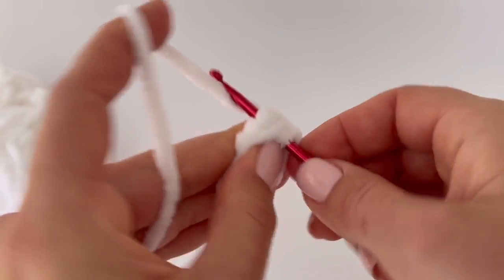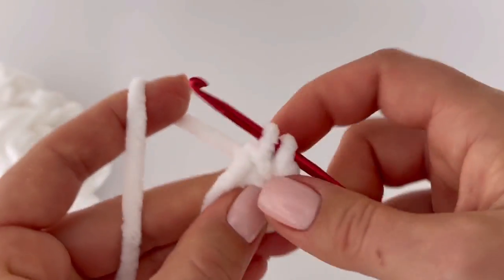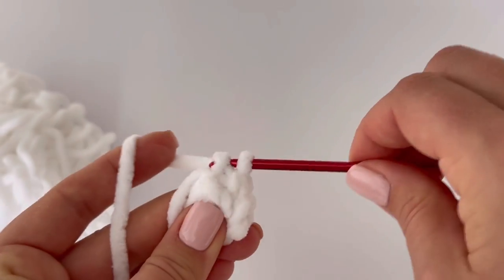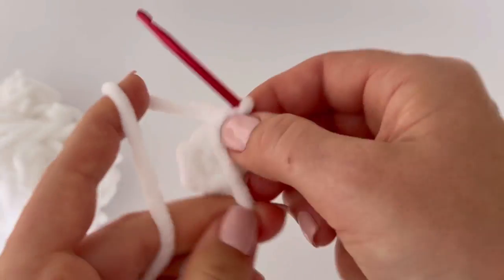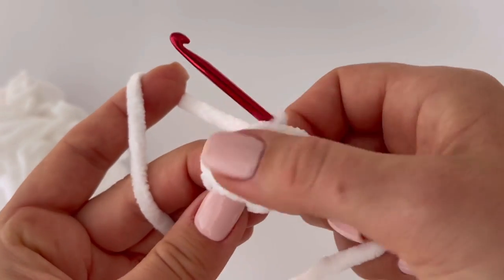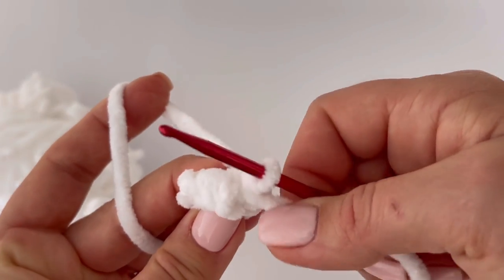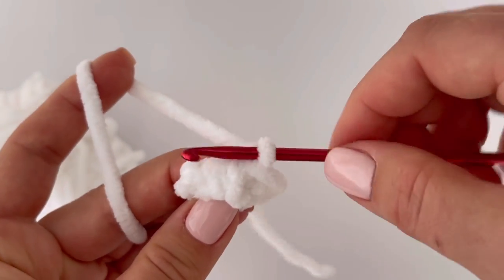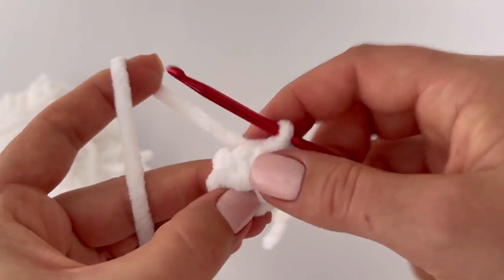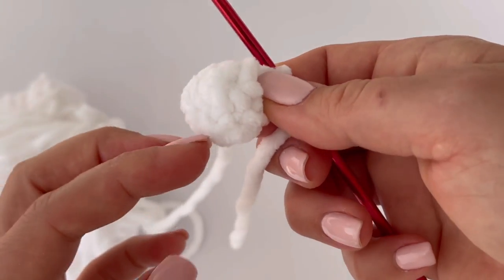We are working in rounds, so it's good to know where the beginning of each round is. I'm using the tail as a stitch marker, so I know where the beginning of the round is. Now make one more round of single crochet — one single crochet in each stitch around.